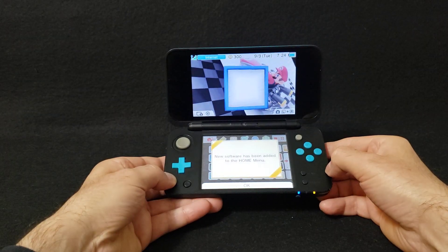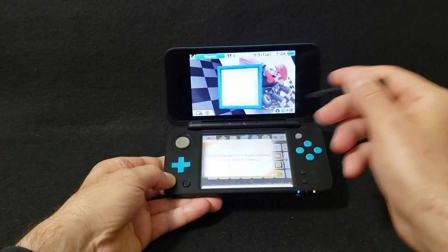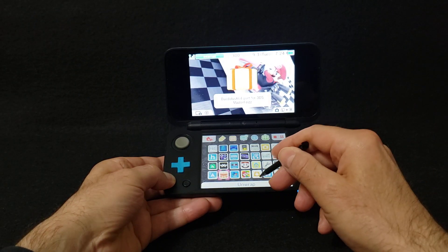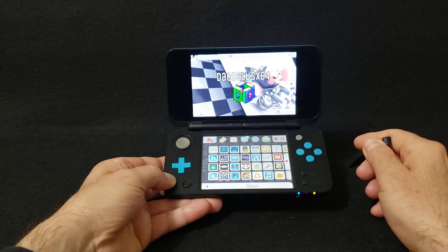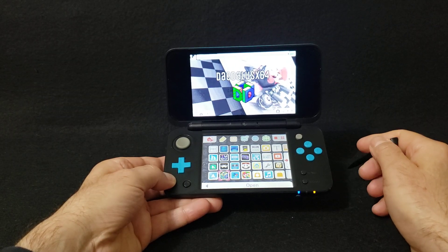There you go — you've got a new folder to unwrap. Go to OK and just unwrap it. And there's the emulator. Now to run it, just go to Open.